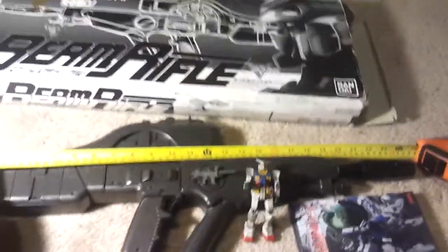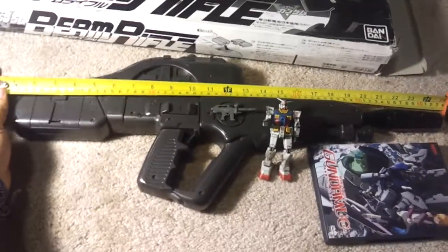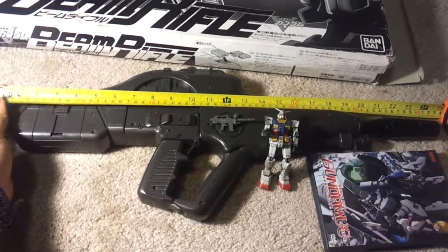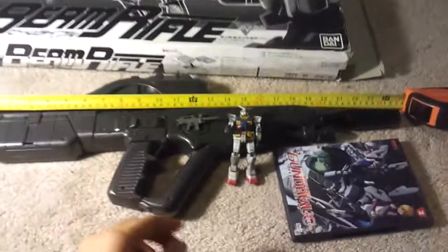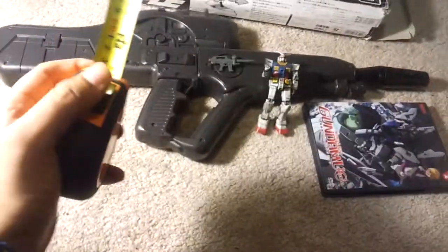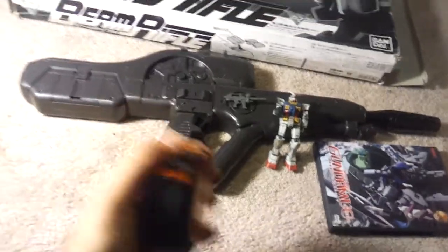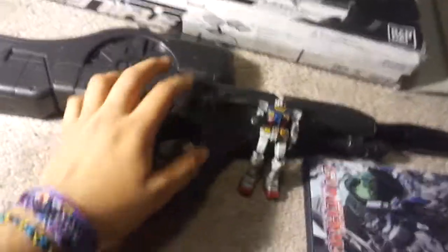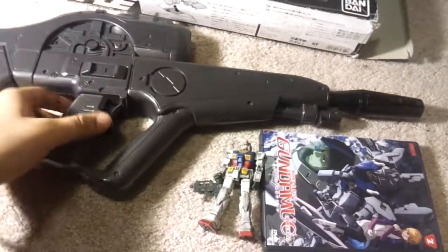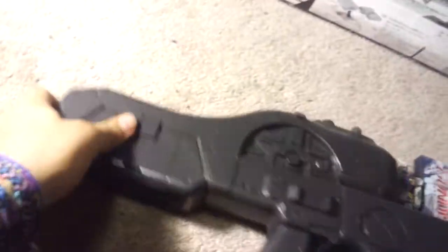So yeah, two feet. You guys could help me out identifying this super awesome toy. Now comes the cool part — you can see the speaker is there.